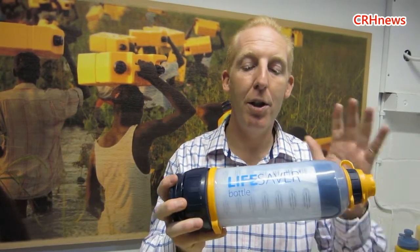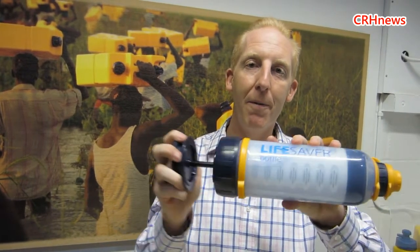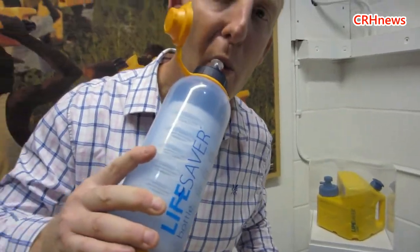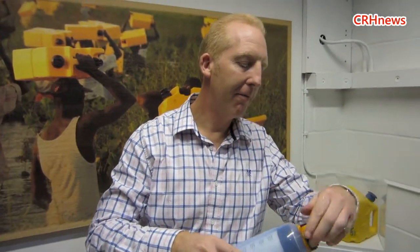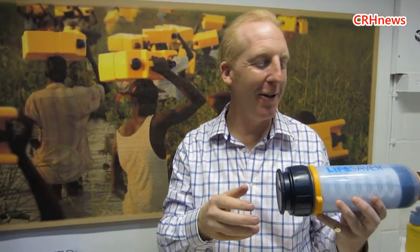So we store it dirty — this is full of dirty water here — and to turn it into clean drinking water, it's just a few pumps and open the tap and out comes safe sterile drinking water. Can I have some water please? Yeah, here you go — safe sterile drinking water. Lovely, cheers — Chateau 2013. It's a good year. So it's as easy as that.